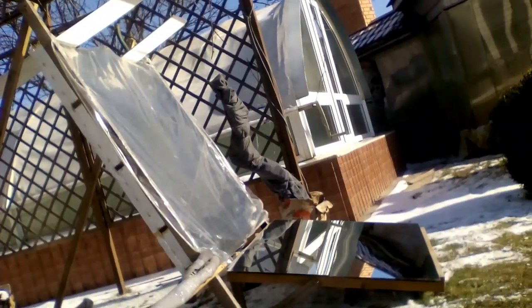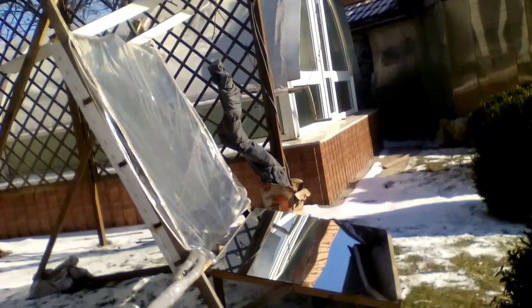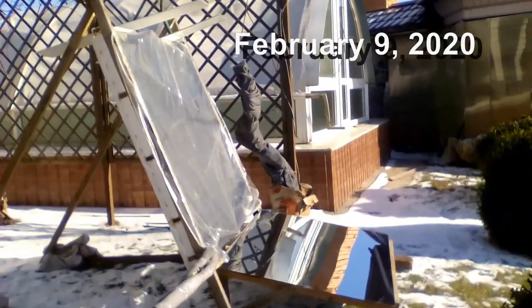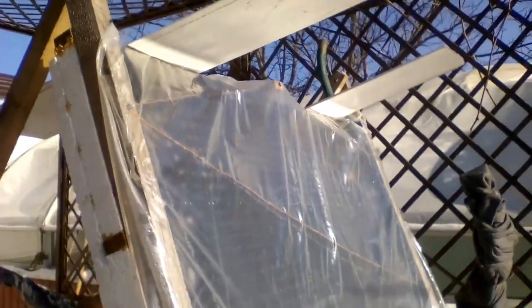A similar situation will occur on the 1st of November, when the height of the sun above the horizon will be the same as the 9th of February. So November, December, and January are months when the mirror can work very well, but the amount of radiation from the mirror is noticeably less in October and February. However, after a few minutes I solved the problem, and we see that now the solar radiation from the mirror covers my collector perfectly.